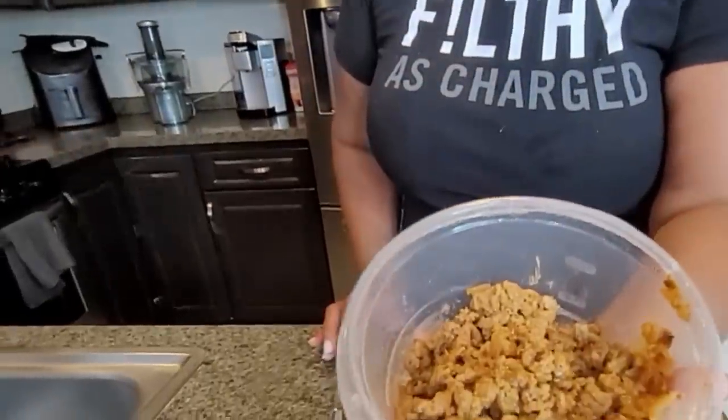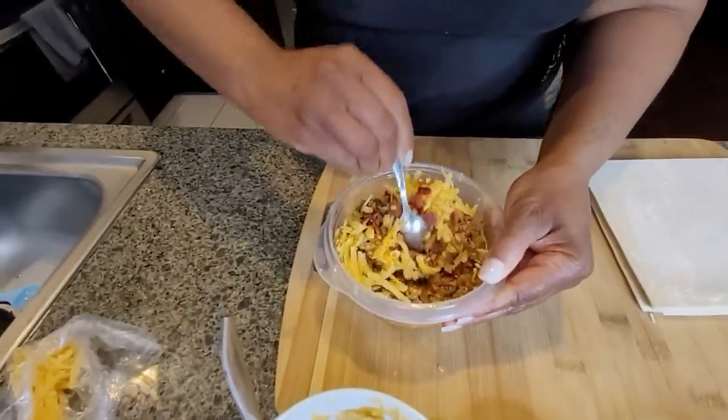Oh god, these are bomb. So I have my ground turkey mixture here — it's seasoned but it also has ketchup and mustard in it. Then we have the bacon bits, I'm gonna throw that in right now. We also want the cheese of course — fix that up real good. It smells so good y'all.